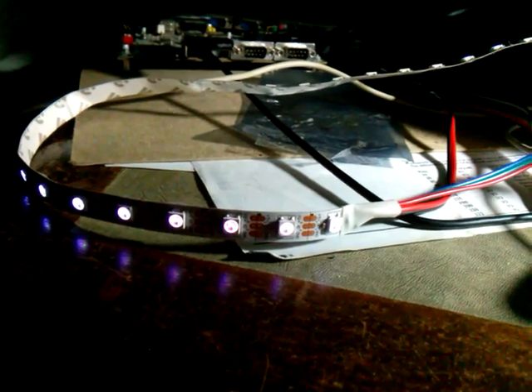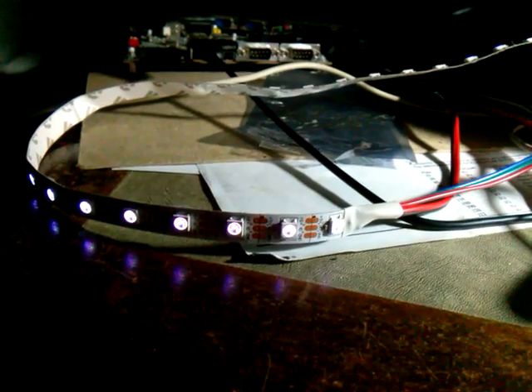So with the 60 lights in this particular string, I can upload 60 values into it from a microcontroller and control each of the LEDs individually.